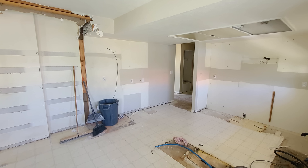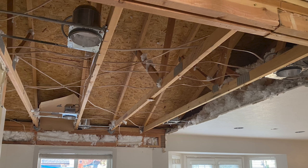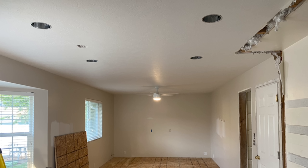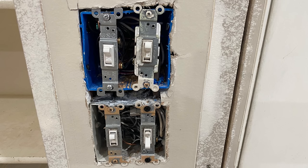Last year my parents went through a large renovation in their home. They removed some walls and changed some electrical and added some lighting in the main living area of their home. We did our best to tell the electrician exactly what we wanted, but when it was all said and done, there were a few things that weren't quite right, and some things we would have liked to change, but that would cost a lot more money.